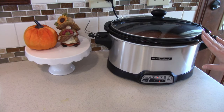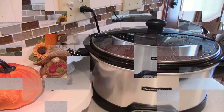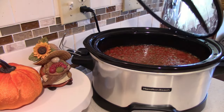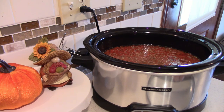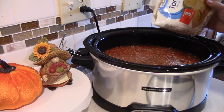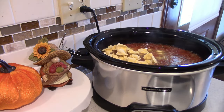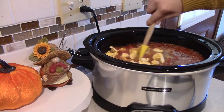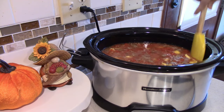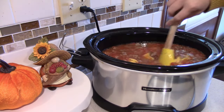We do have more ingredients that are going to go in later. We have about an hour and a half left on this soup and it is smelling so good — that Italian sausage, oh it smells amazing. So I'm going to go ahead and add in a bag of cheese tortellini. Mine are frozen, that's why I want to go ahead and add it in now, and then in about one hour — so about 30 minutes before we're ready to eat — I will add in the rest of the ingredients.